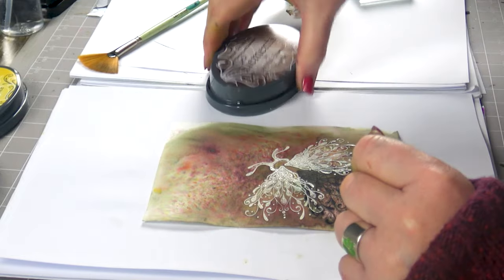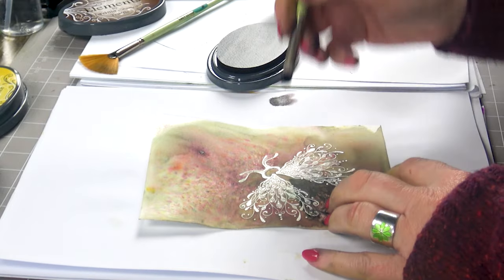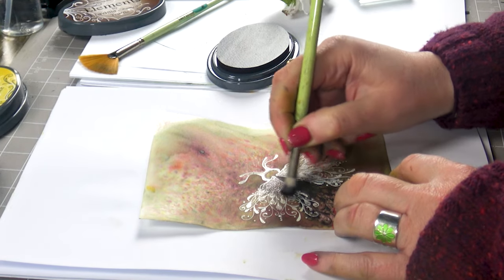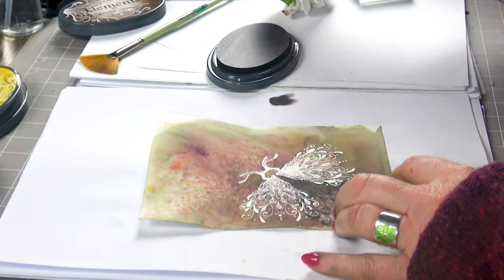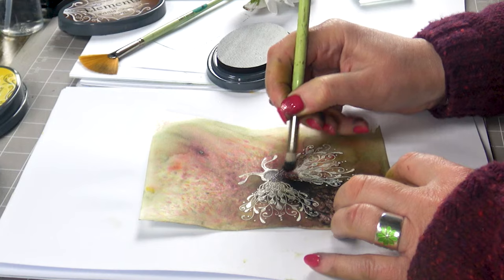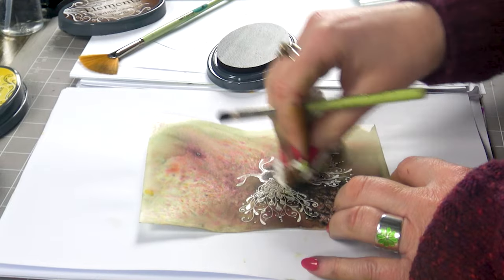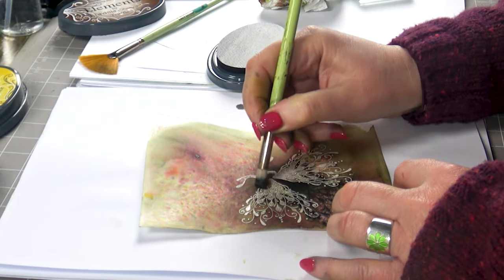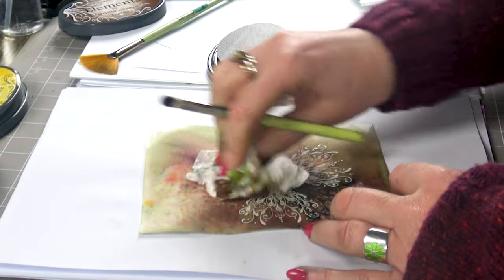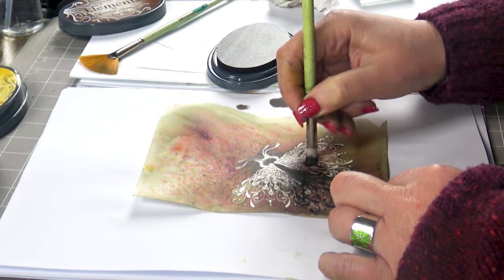I've got truffle from our elements range and what I'm going to do is just take a small stencil brush and then go over the top and then wipe back.